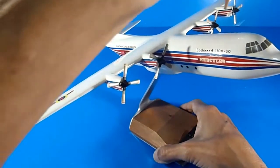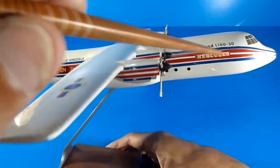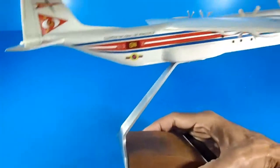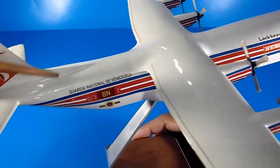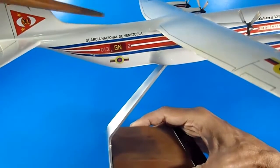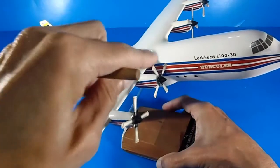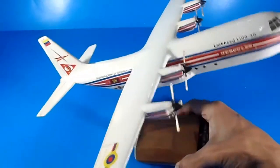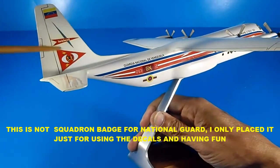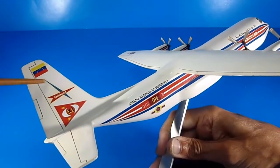This is a kind of prototype of the Hercules — the Lockheed L-130 Hercules — and it was planned to be for a Venezuelan national airline, but that airline never received a fleet. Only the army received these models at that time. So I added some particular water stickers, like one placed on the vertical fin, and the Venezuelan flag.